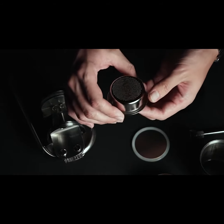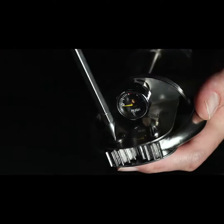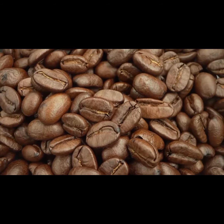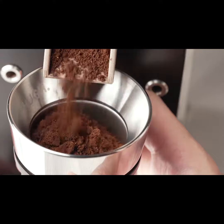Leverpresso Pro is manufactured in accordance with the highest quality standards using the newest cutting-edge technology. Every piece is individually assembled and tested, designed by coffee enthusiasts for every modern home barista. Leverpresso Pro — the smallest lever espresso maker in the world — makes extraction simple, smart, and easy.